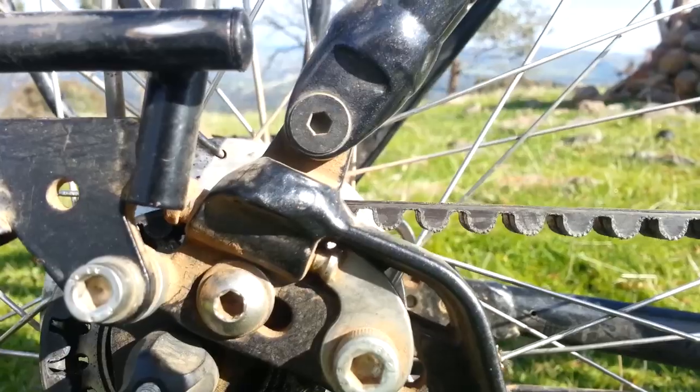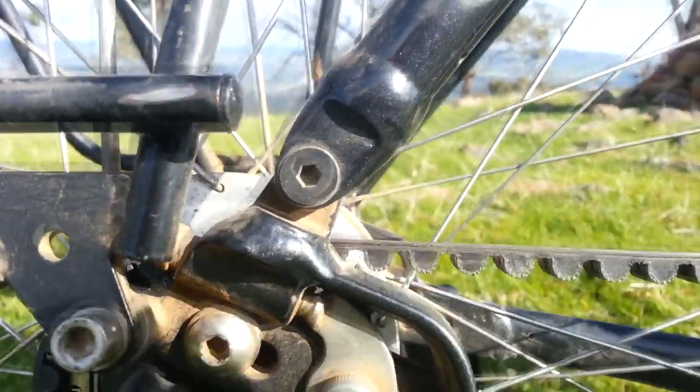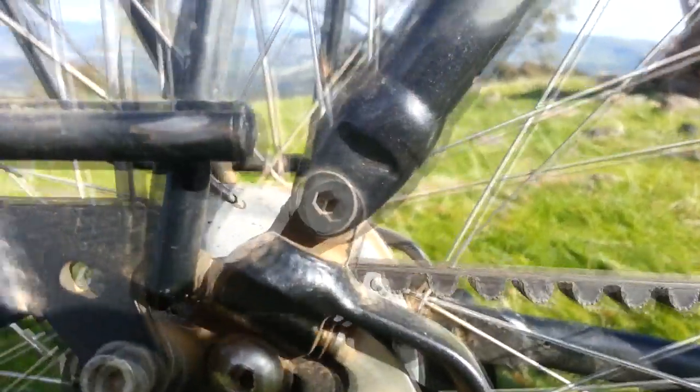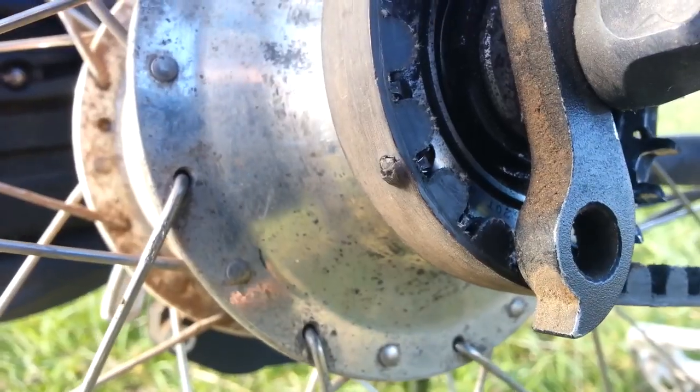With a carbon fibre belt drive your frame has to come apart — you can't just put it on any bike, and that's what that's for. The frame actually comes apart. The only thing that's gone wrong with the belt drive is that little nick there.